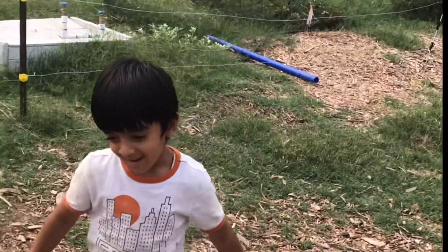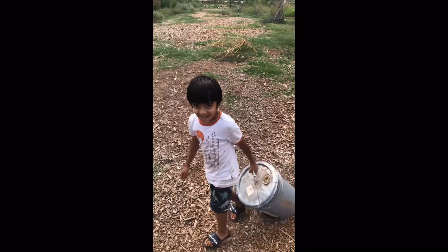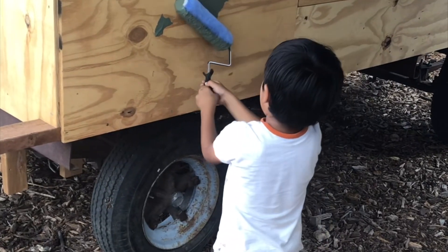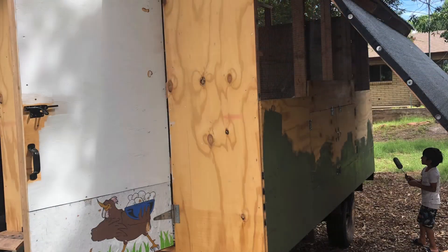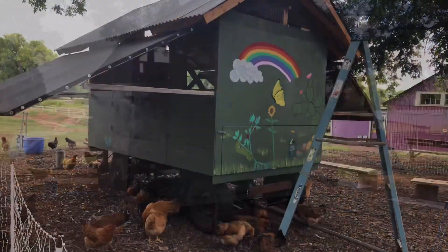Now we're ready to paint the trailer. We have some leftover paint from other projects. I used the roller to paint the trailer. One of our volunteers, Hailey, did the artwork.